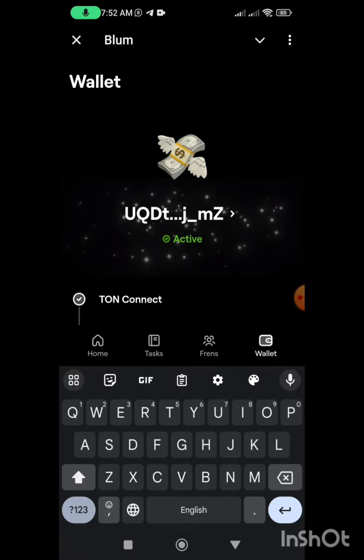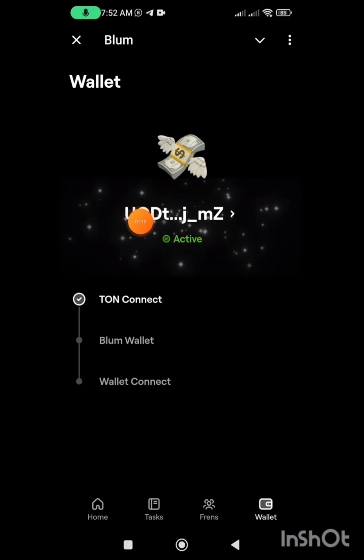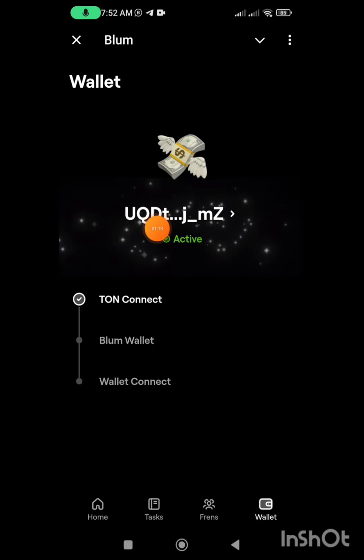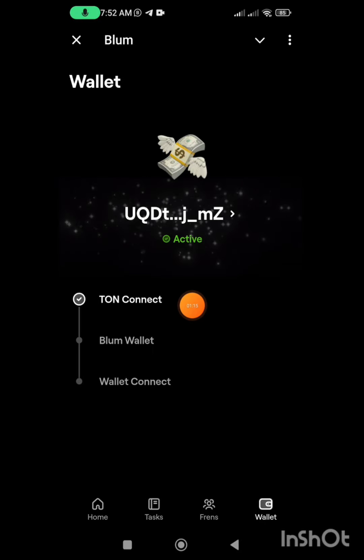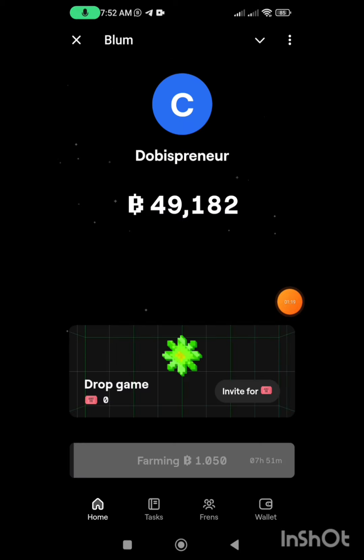It's connecting now — it says 'active'. This is it, and this is my wallet address. It is a TON wallet. That is how to connect your Blum to your withdrawal wallet address. If you want to check again, you can just tap on the wallet section.